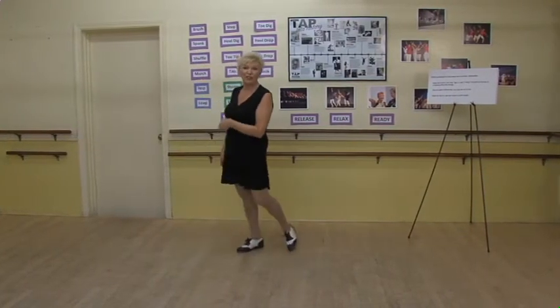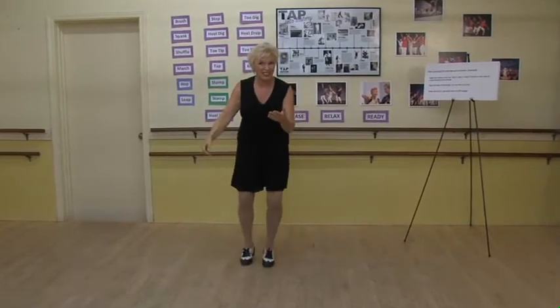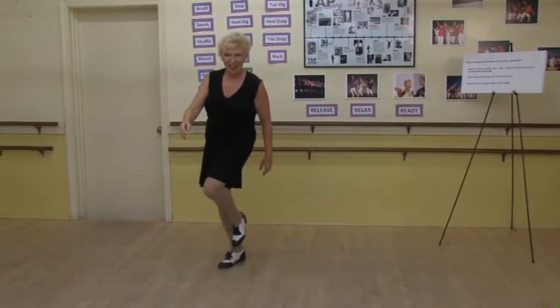Good. Make sure you stay in the balls of your feet for those brushes, ball changes, and flaps.